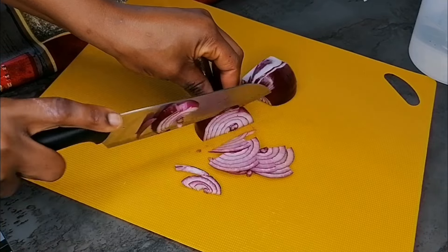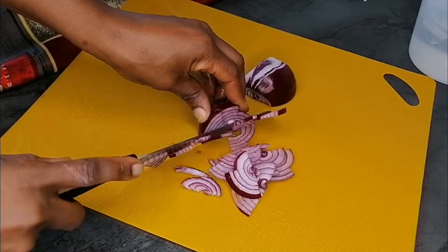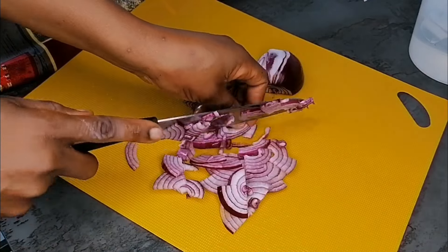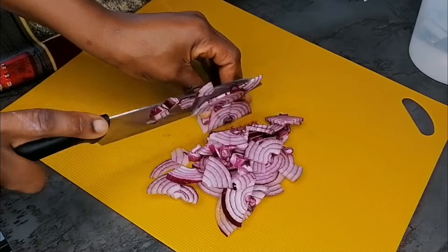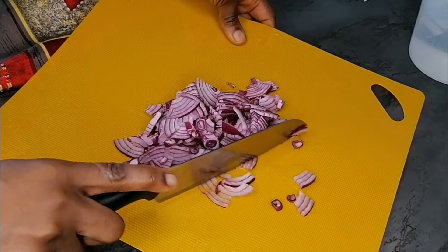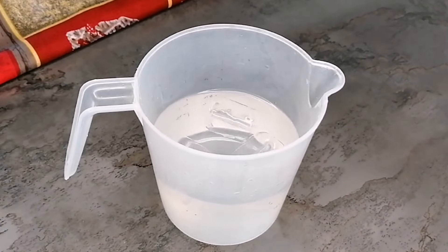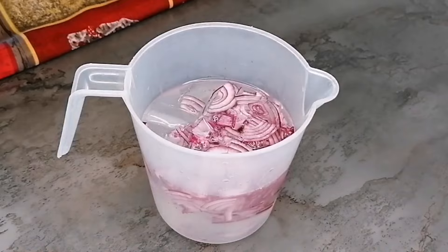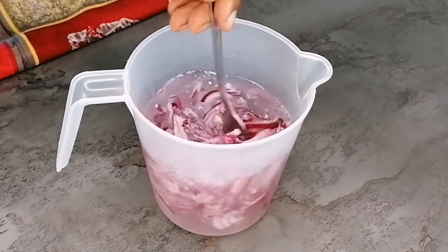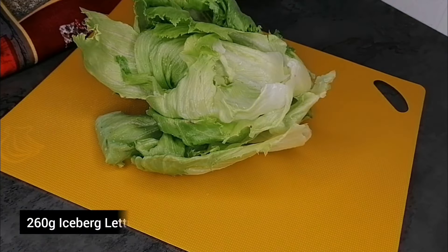I will start by slicing some onions — this is red onion. Slice them into the shape and size you prefer; if you want them long go ahead, or you can cut into four and slice. Once I'm done, into a cup of water I will add some ice cubes, then transfer the onion. This is going to help subdue any bitterness and that peppery taste or flavor from the onions.